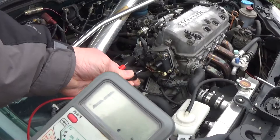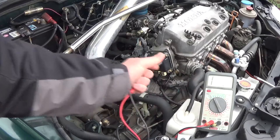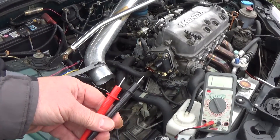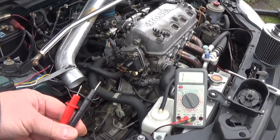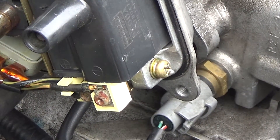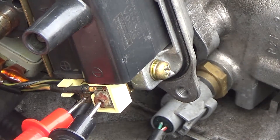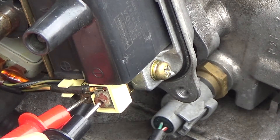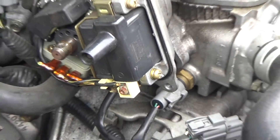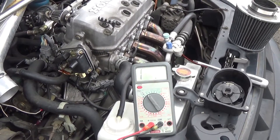All I'm going to do is set this up and put the probes on the terminals. I don't know if you can see this — joy of not having a camera man. What I'll do for you is show you where we hook it up and show you what the settings look like. So that's it right there, and I'm just going to hook onto these two screws.